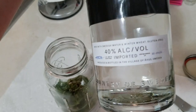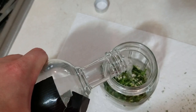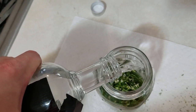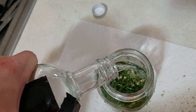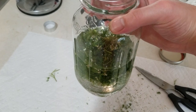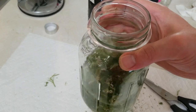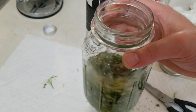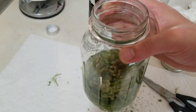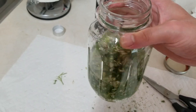Now all we need to do is take our 40% alcohol and just cover the yarrow. Before you put the lid on, make sure you don't spill anything — see how I'm kind of swirling it around just a little bit. This helps agitate it and helps extract more of those medicinal qualities and chemicals that we're going for.